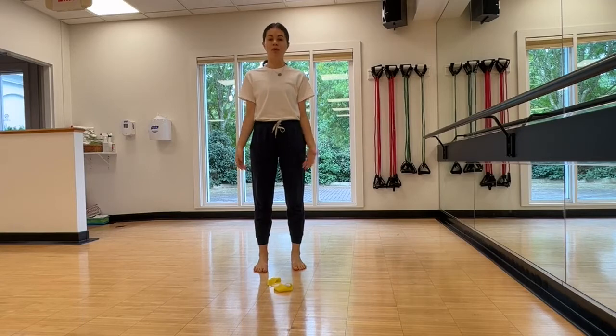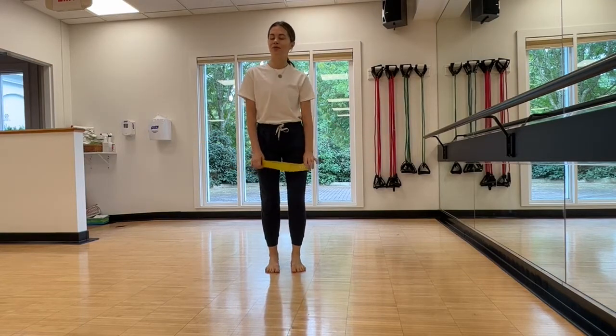Next time you are packing for your trip, get this — that's all you need. This is a rubber band that will create enough tension for your glutes and your upper body to sing. It doesn't really weigh anything. Let me know how you will feel after that, especially if you travel.